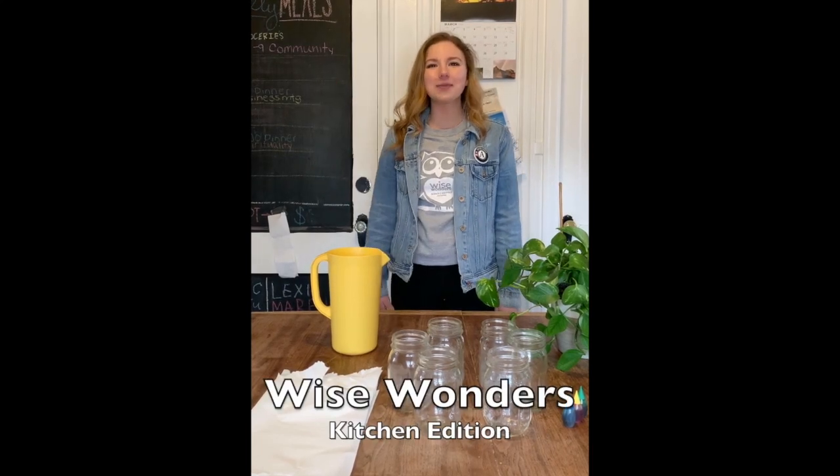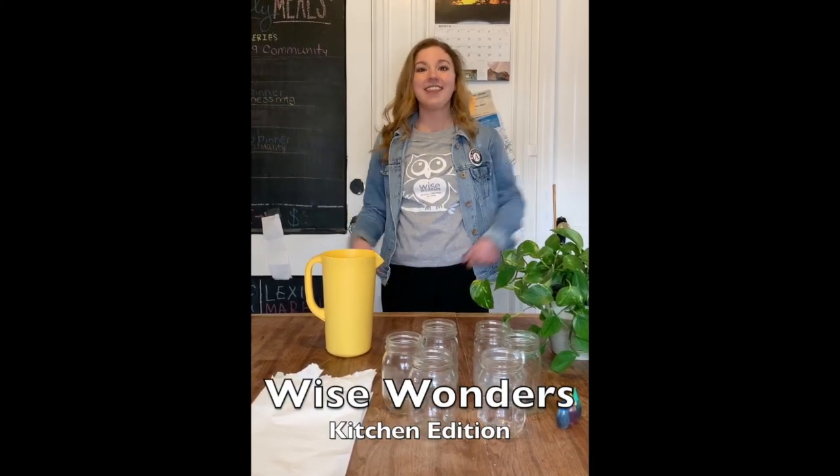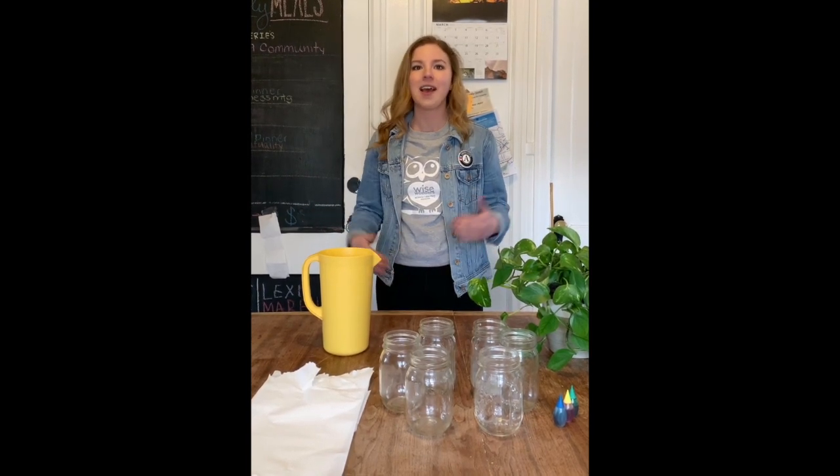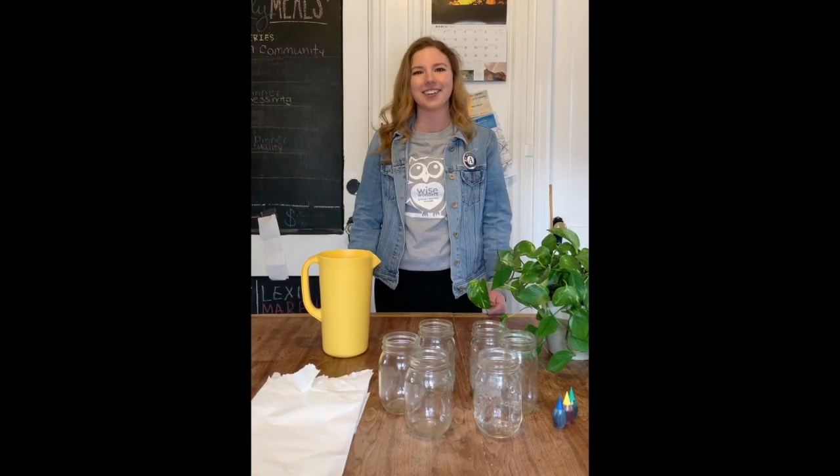Hi there! Welcome to Wise Wonders Kitchen Edition. In this series we're going to be using only common household items to do some awesome STEM activities. My name is Claire and today we're going to be making water walk to learn about capillary action.